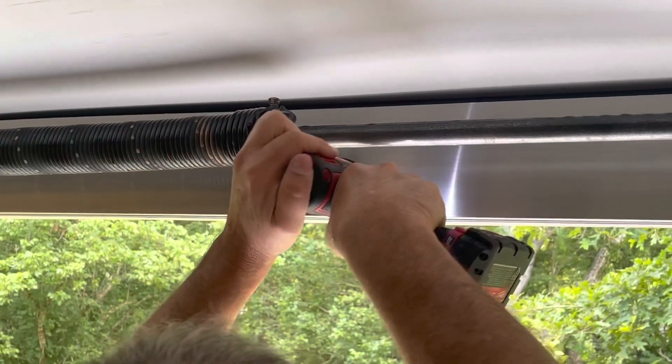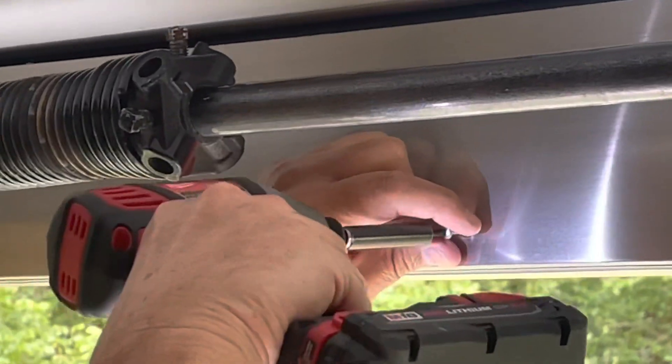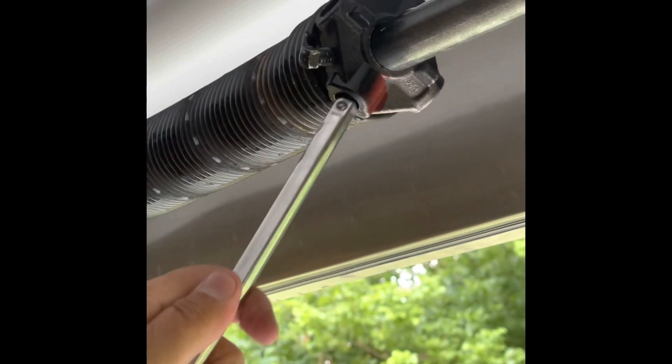I went and got a block of wood and vice grips. You're going to want to tighten the vice grips, as you'll see here in just a minute, and put a block of wood against that finished aluminum piece. Then I went and got 12-inch ratchet extensions.